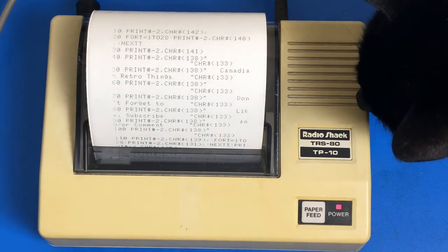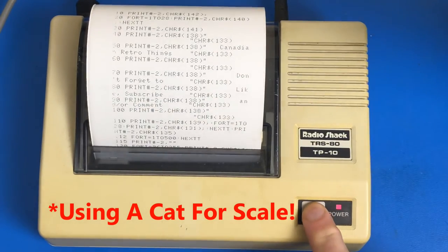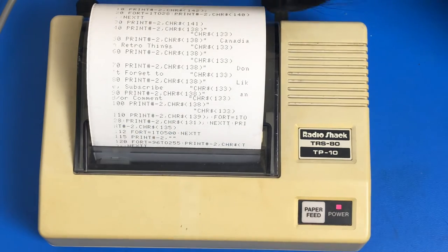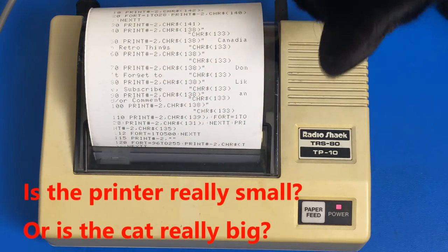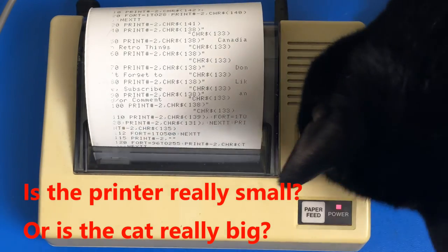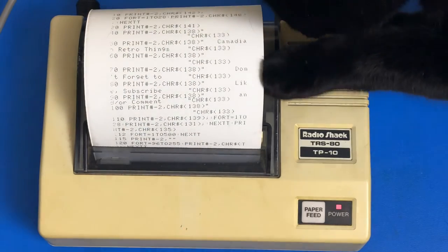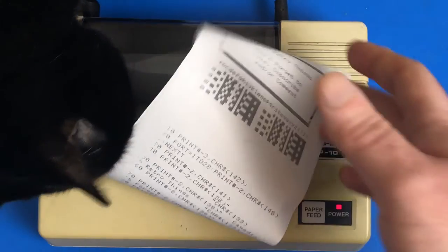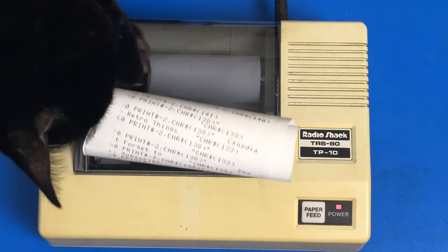Here comes my cat's head to see what's going on. Is it kitty approved? Yes, it's kitty approved. The cat wants to use the printout as a toy. He's interested in learning how to use this old equipment. I guess this is an official retro cat.